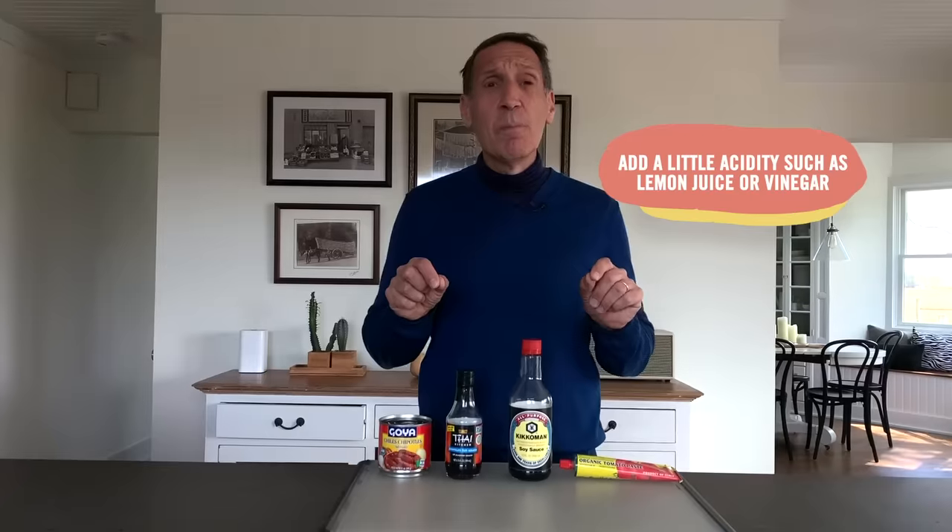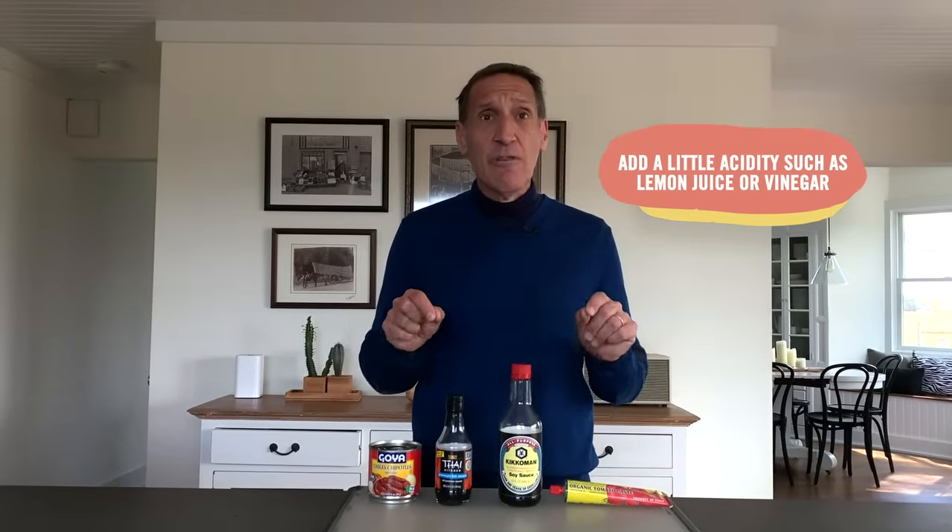Finally, finish strong. That usually means a drizzle of olive oil — a little fat makes things better — as well as some acidity. Most bland food would be so much better with a squirt of lemon juice or a drizzle of a really nice vinegar. So finish strong. Now you've got the tools to season with confidence. Go out there and start cooking.